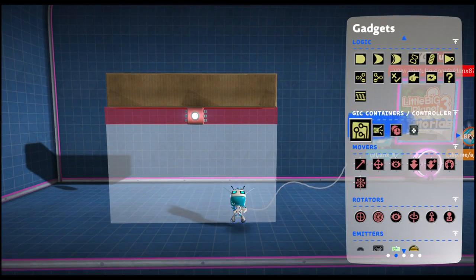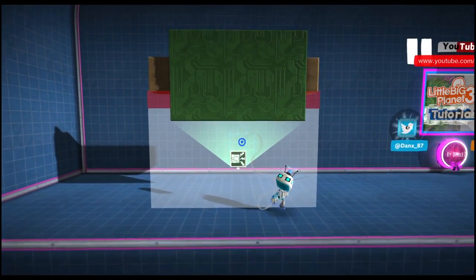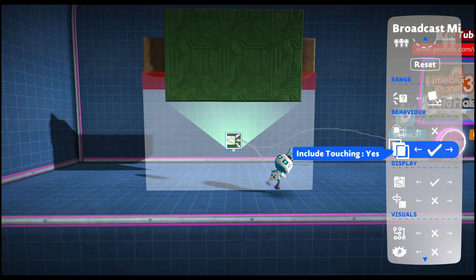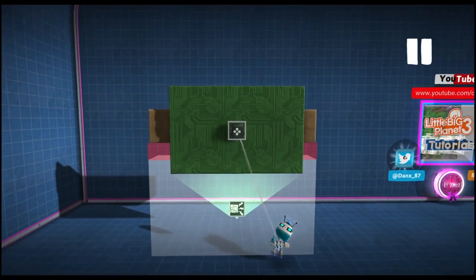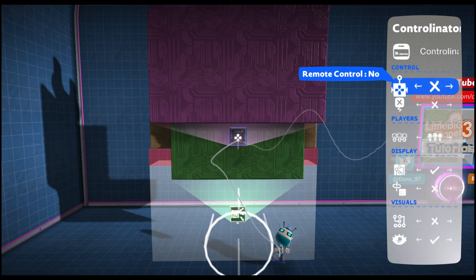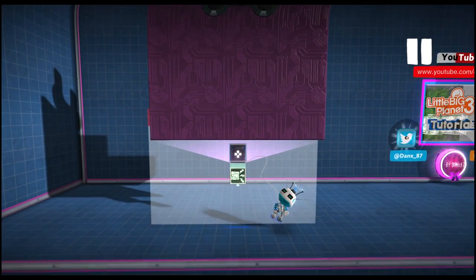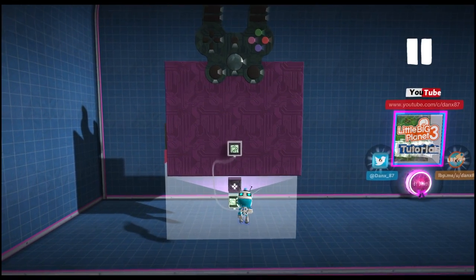Then we are going to place a broadcast microchip onto our white sticker panel. This is where all of our upside down logic is going to live. We're going to make this all in contact and touching included, and then we are going to place inside our broadcast microchip a controlonator. We are going to set this controlonator to be a receiver of the nearest player.